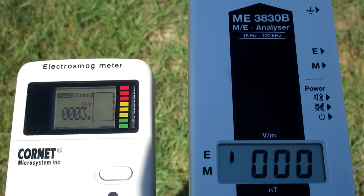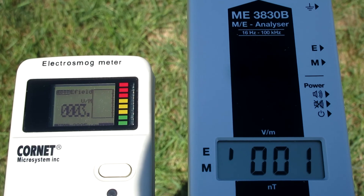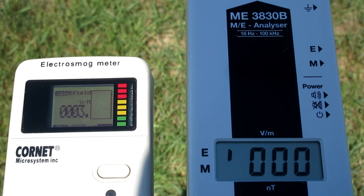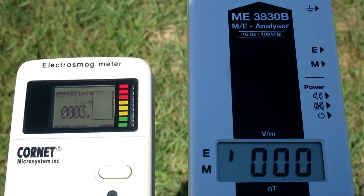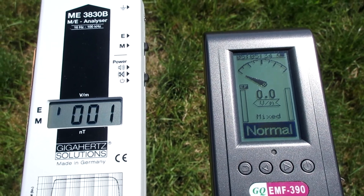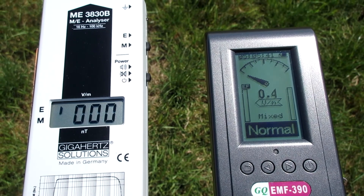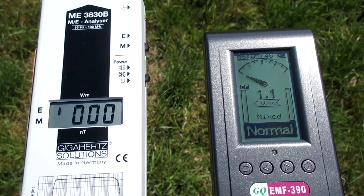The cornet is jumping between 3 to 5 volt per meter — that is not a good performance. The ME analyzer is jumping between 0 and 1 volt per meter. The performance of the EMF390 looks unstable. The sensitivity of the electric mode may have been forced over its capabilities to make it look better than it really is.